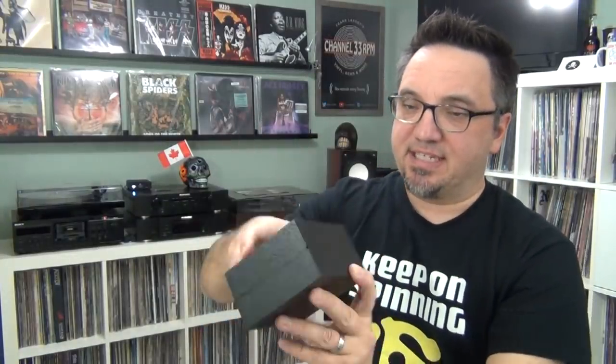Let's give this a quick open. It comes in this nice black box, which is good for storing should you ever want to store it. There is the record weight — it's got some good heft to it, and there's a felt bottom. Let's wander over to the turntable and see what it looks like in action.